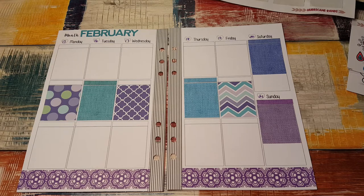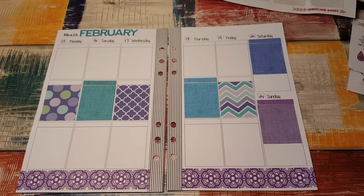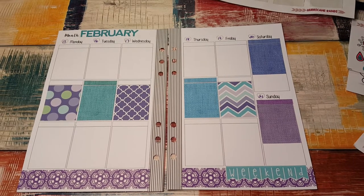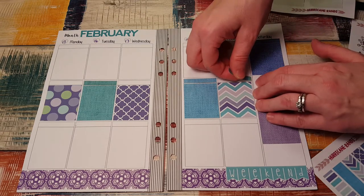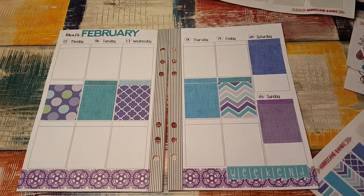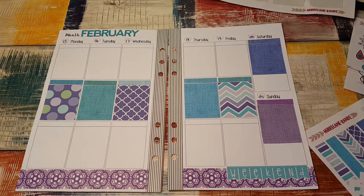How many are left? I have three left. I'm not sure what I'm going to use them for, though. I'm going to put the weekend banner down here like so. I'm sorry if the last two minutes were out of focus — I didn't mean for that to happen. I'm just going to stick these across here. Oops, that's a little crooked, but it's fine. Those are so cute. I love this kit.